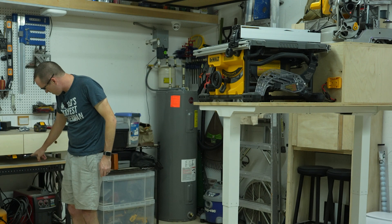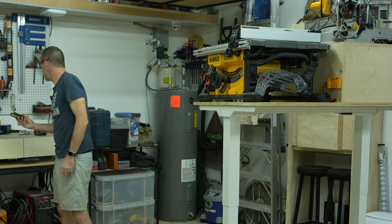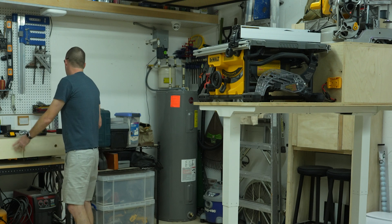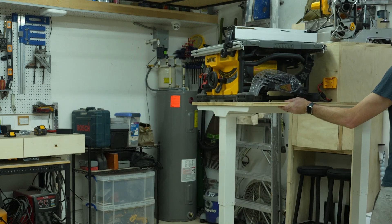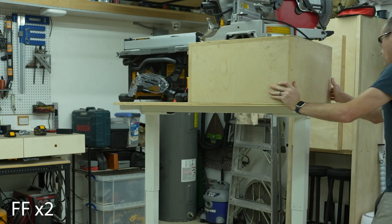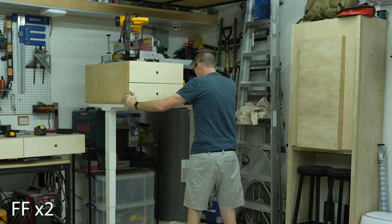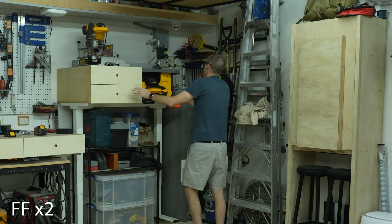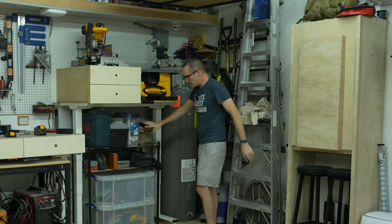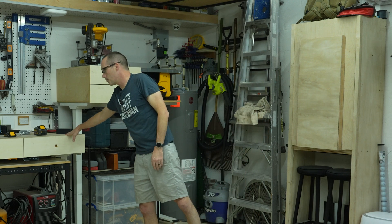It works on this one too. And then this slides right back into its corner, and I still have access to all my commonly used tools over here. And then this is just my normal slider workbench.